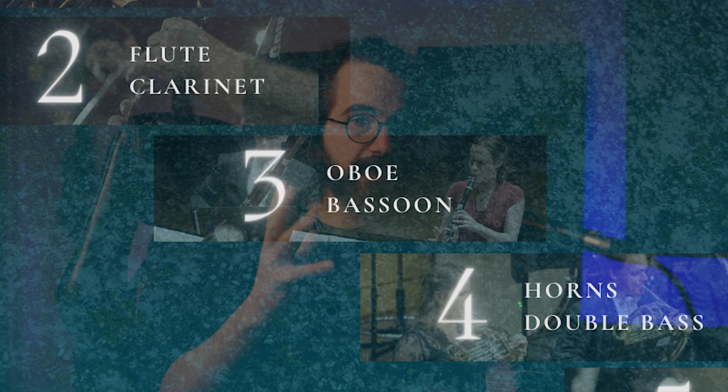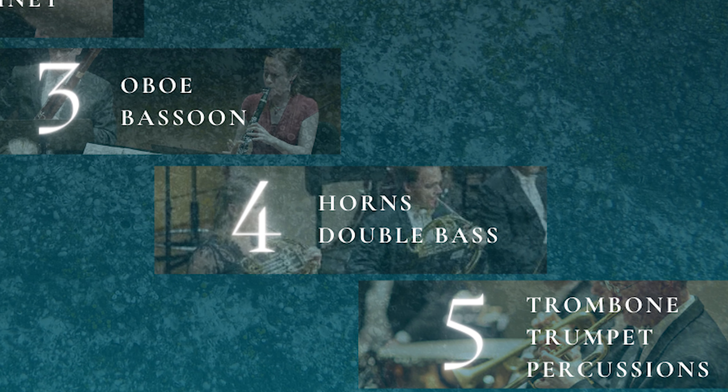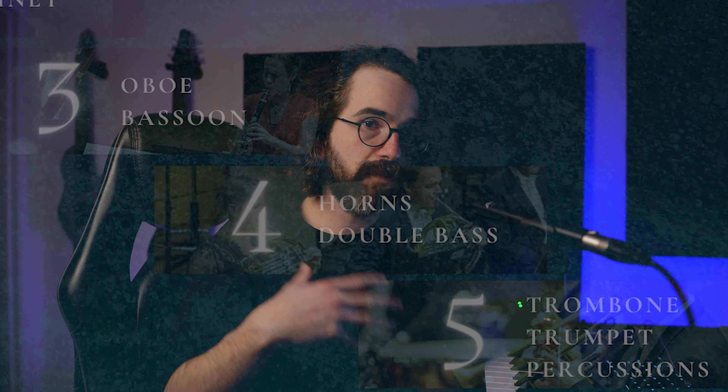The third group I add are the rest of the woodwinds: the oboe and the bassoons. Both are reed instruments and they're pretty noticeable when you add them, but they're still woodwinds so they're not as loud as the brasses. We keep the brasses for a little bit later and add in the reed instruments on the third step.